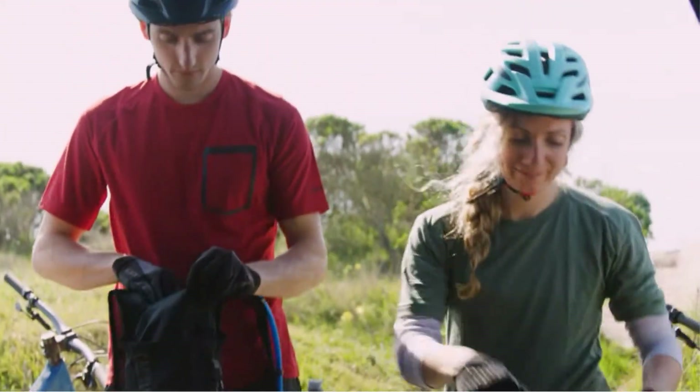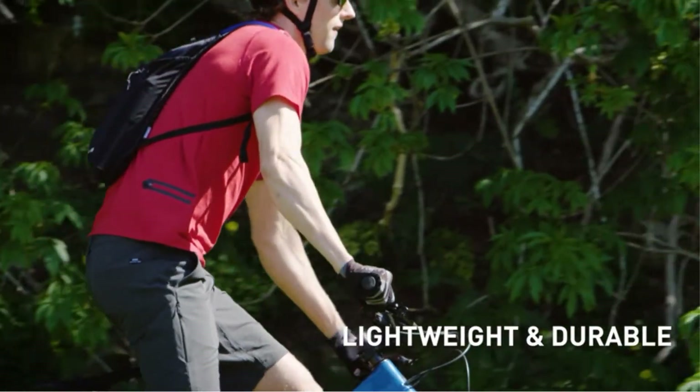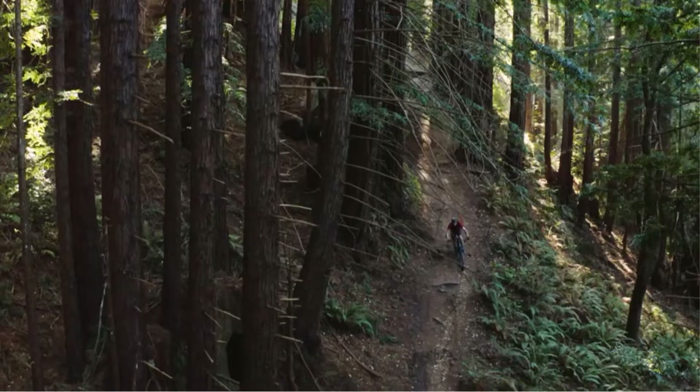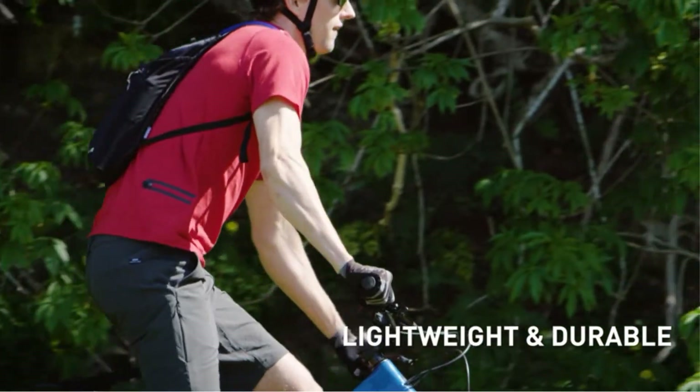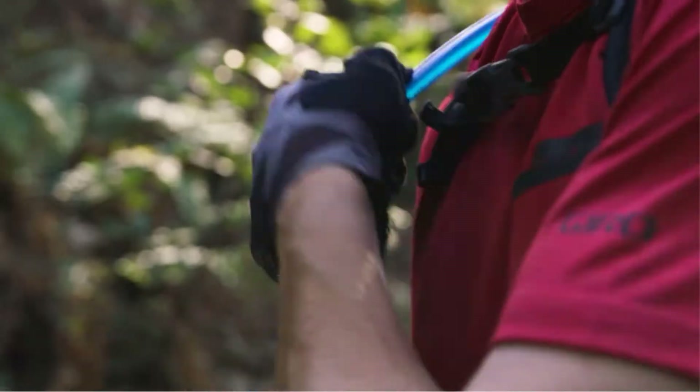There are many products available to choose from for hydration packs, each with different characteristics, benefits, and price. To help you make an informed decision, I did extensive research, read tons of reviews, and compiled a list of the best hydration packs from reputable brands.